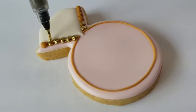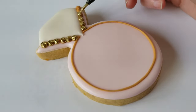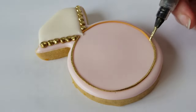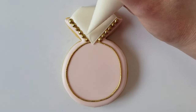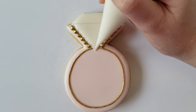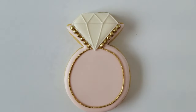I like to add gold to my cookies whenever I can because it just dresses it up so much more with a little bit of shine. Truly Mad Plastics also has a copper color and a silver, but gold is my favorite. Now I'm adding little details to the white diamond — I switched back to my white detail consistency icing because it doesn't self-level, so my details will stand up really nicely.